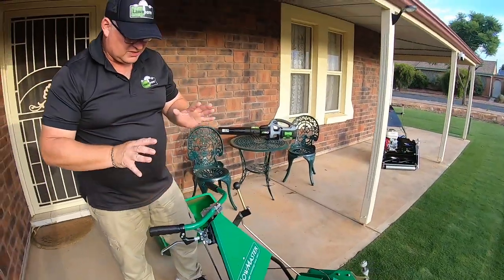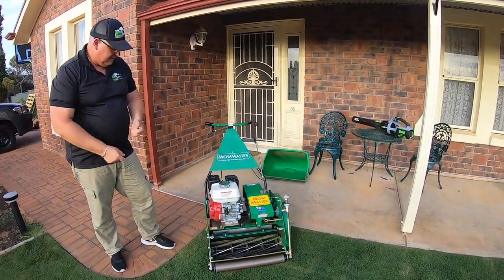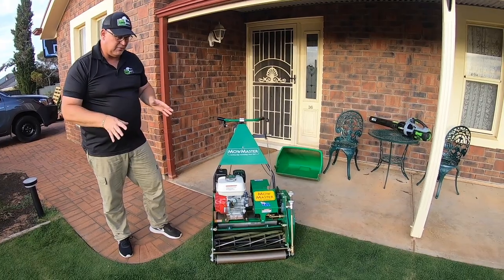Everything on this mower is just so well made — quality and the materials. Australian steel, Australian made. The parts are available here. This is 120 kilos of mower, so it sits beautifully on the grass.